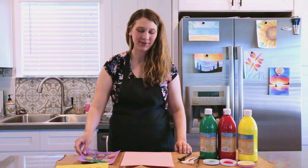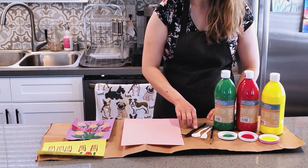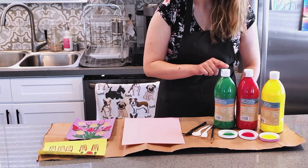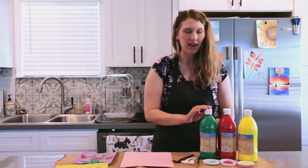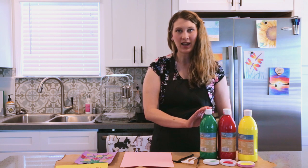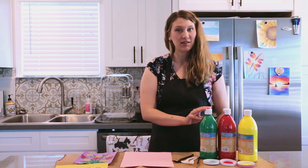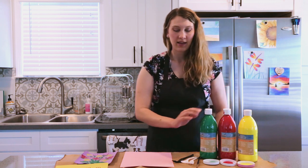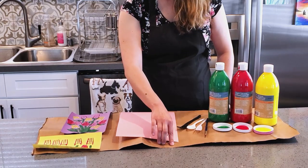For this project you will need construction paper, plastic forks and spoons, a small paintbrush, paint, and containers to put your paint in. I'm using acrylic paint so I'm wearing an apron because acrylic paint will stain your clothes. You can also do this with washable paint, and I put down a cut-out grocery bag to protect my table also.